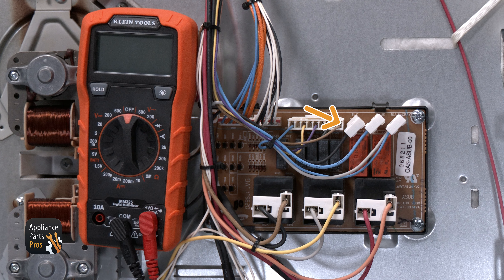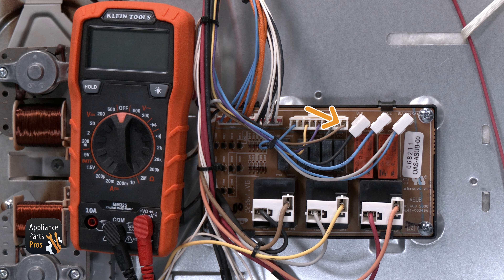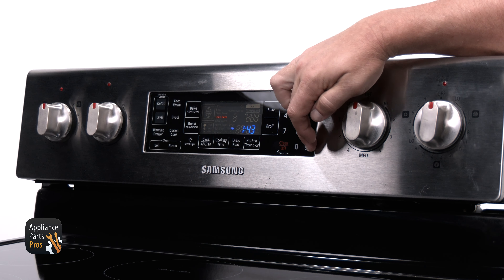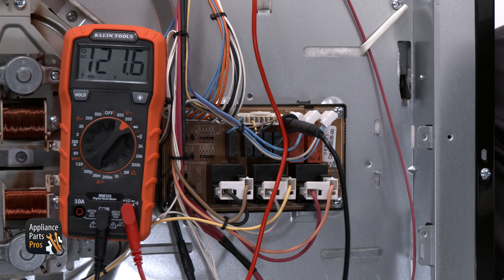Now let's check the convection fan. The tan wire, which is the far right wire, will be the wire you will check for the convection fan. For this test, we'll need to turn the oven to convection bake. Once it's in convection bake, you should get 120 volts AC from the tan wire to chassis ground or the white wire at the CN09 on the main control board.